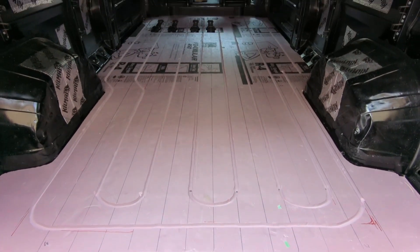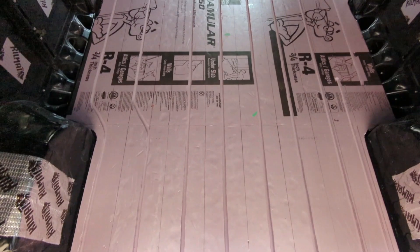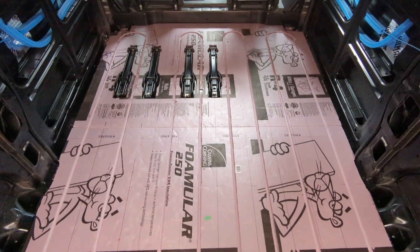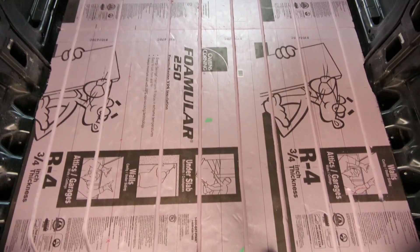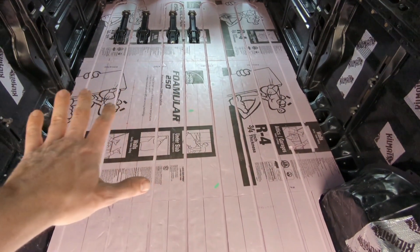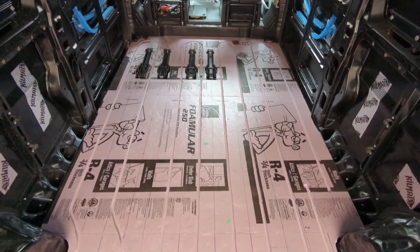Let me look at the routed tracks for the hydronic floor. This is in three-quarter inch XPS foam with half-inch strips underneath. Now I'm going to put a sheet of quarter-inch plywood over top of this, and after inlaying the PEX we'll have a heated floor.